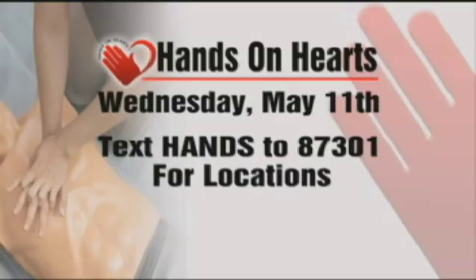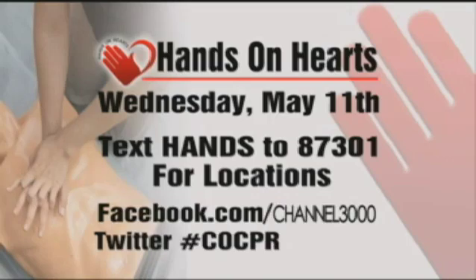And again, Hands on Hearts will be held Wednesday, May 11th. To get a list of locations and times on your cell phone, text the word HANDS to 87301. The training is free, and it will only take 15 minutes. You can also get updates on our Facebook page and Twitter — use the hashtag COCPR.